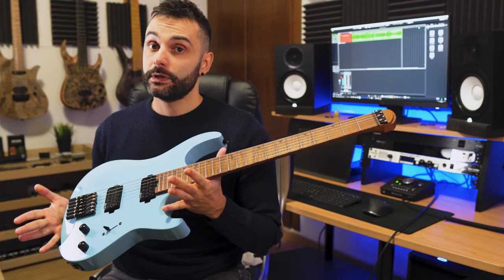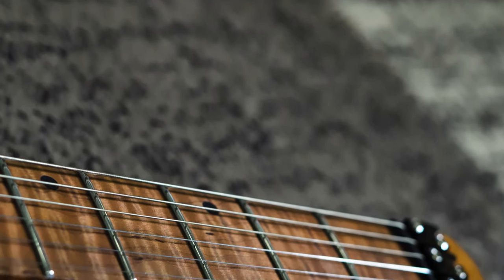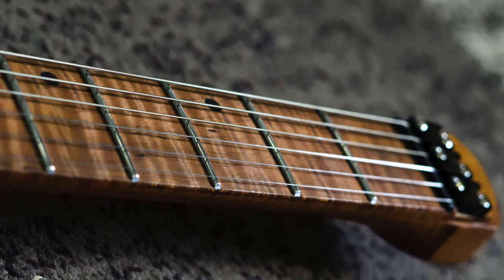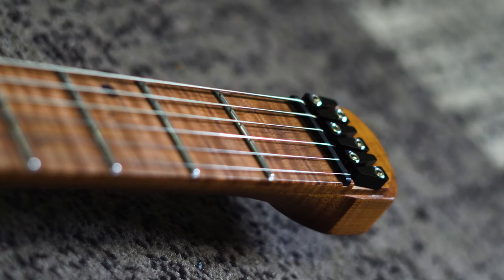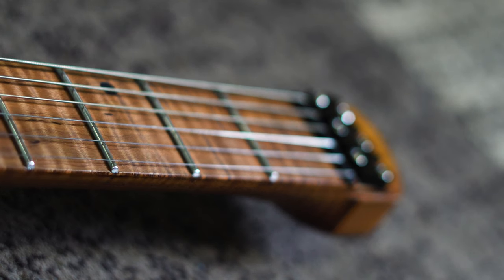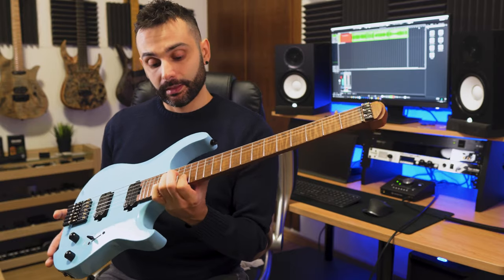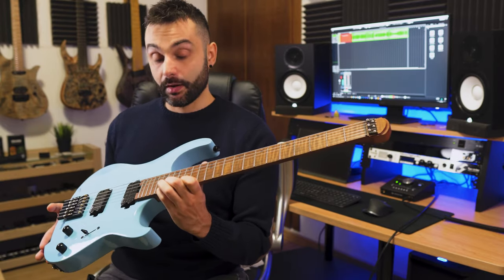The model I have here is the very new one with the roasted maple neck and fretboard, and man, would you look at that! This fretboard is insane. We're talking $499 for what I think is the cheapest and most feature-packed headless guitar you can find on the market right now.